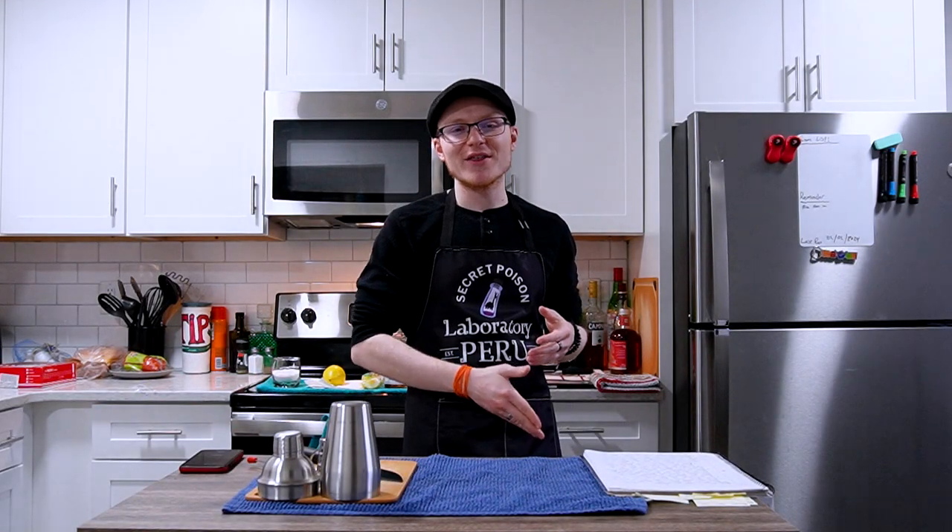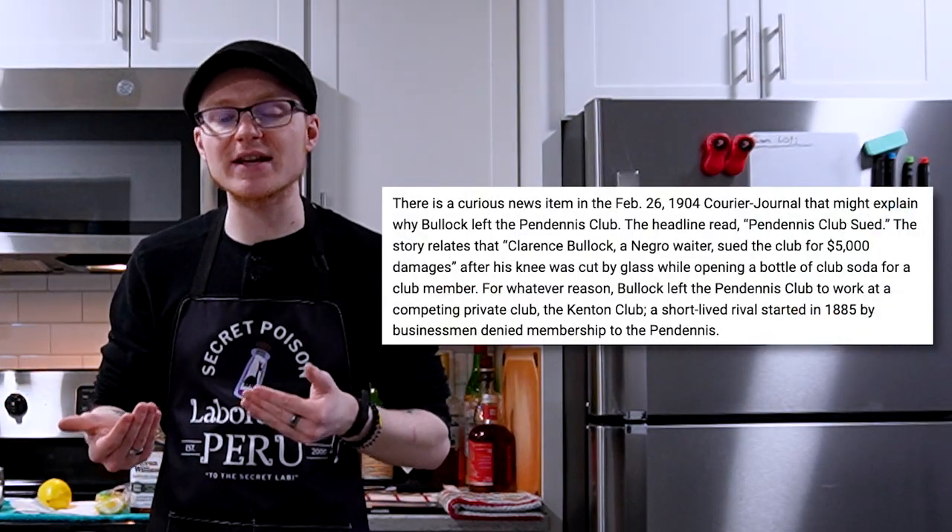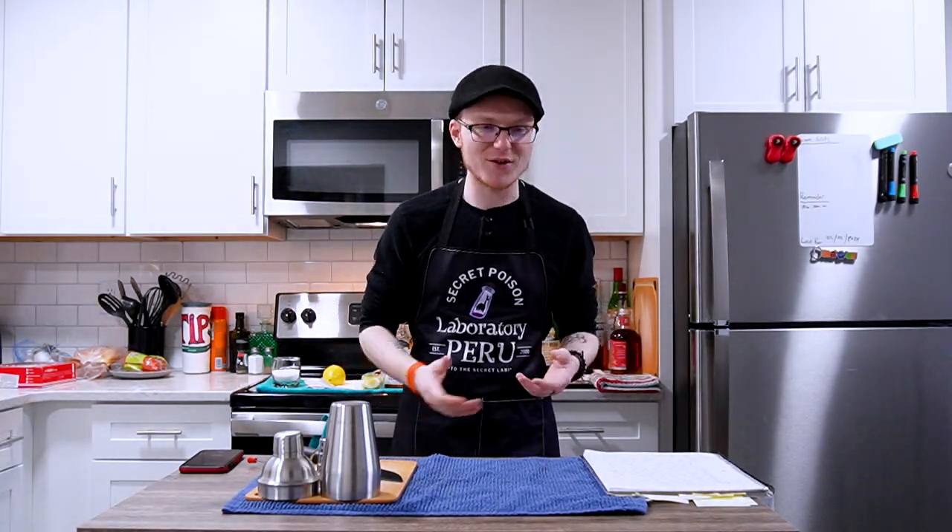Aside from that story, there's not much to say about Tom Bullock's time at the Pendennis Club. The only other major piece of information I could find was a 1904 news article stating that his brother Clarence was filing a lawsuit against the Pendennis Club for personal damages related to an injury he received while opening a bottle of club soda for a guest. Not gonna lie, I've been there. Sometime around 1904, Thomas left the Pendennis Club to work at the Kenton Club, a short-lived club opened in rivalry with Pendennis by businessmen who weren't allowed in.